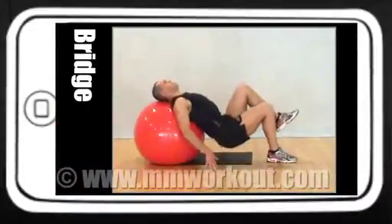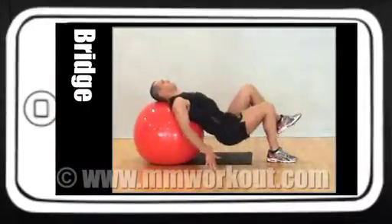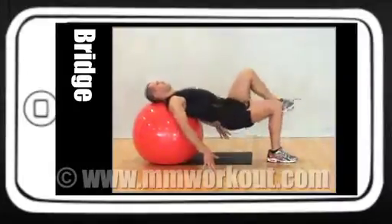Legs bent at 90 degrees, hands on the floor. Lift one leg up and then push up from the hips, squeezing your glutes.